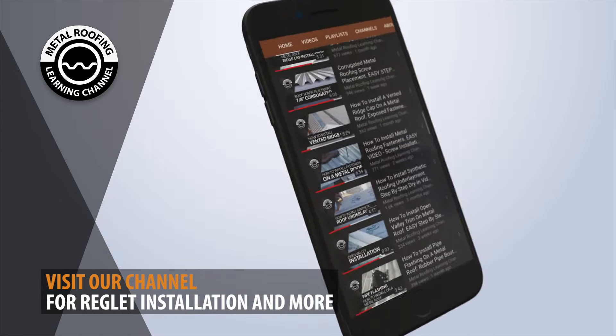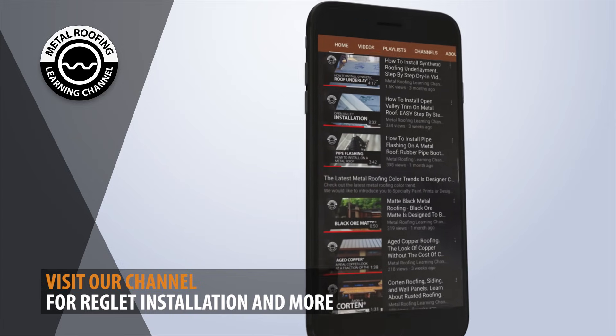Support us by giving a like and subscribe as we release new videos weekly.